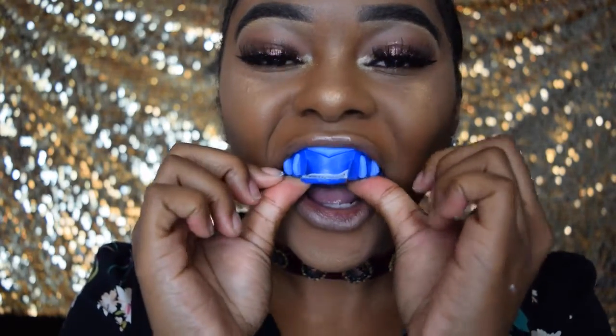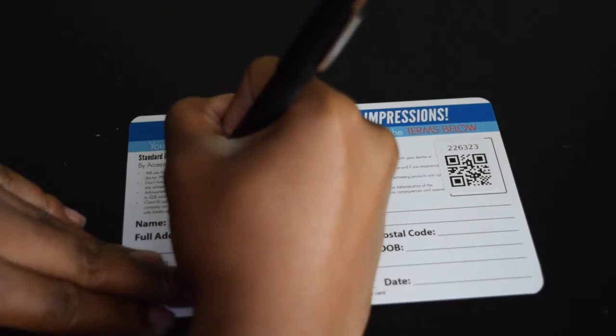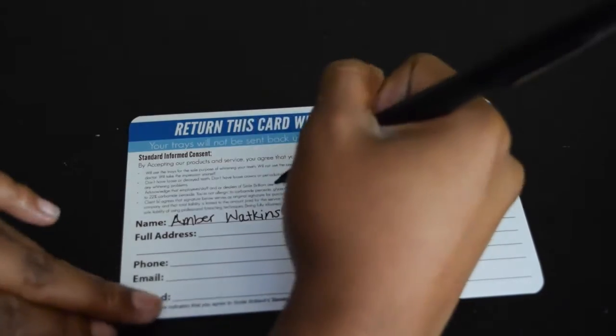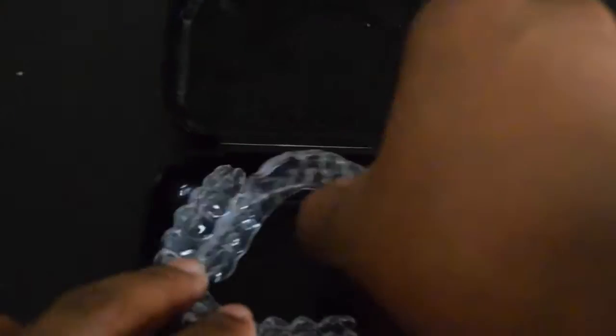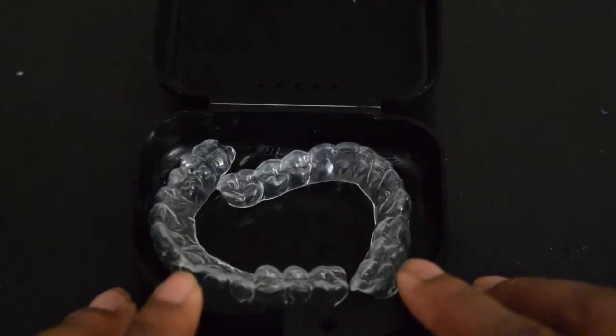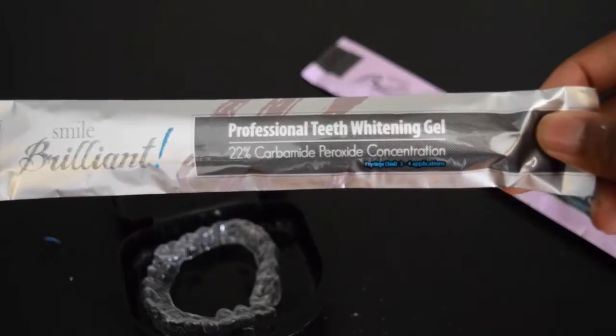Now I'm going to take my impression tray and press that right against the top of my mouth, then wait about two to three minutes until the mold begins. Here I'm just filling out my return card for my dental impressions, and once you're done, you're going to place the card and your impressions back into the envelope and send it off. After a week or so, my impression trays finally came back, and I was so excited because prior to Smile Brilliant, the custom-fitted tray was only available at the dentist's office for $500.